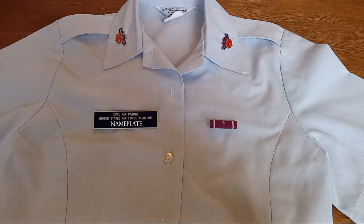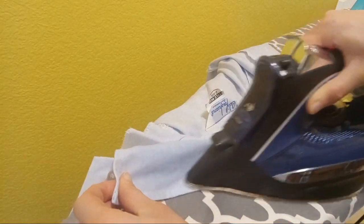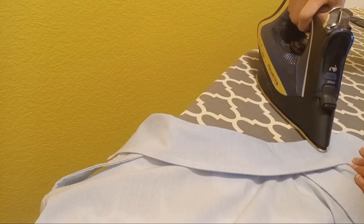Here is how to construct your female Class B blues uniform. Iron on a lower synthetic setting. As you do your collar, make sure that it stays flat.